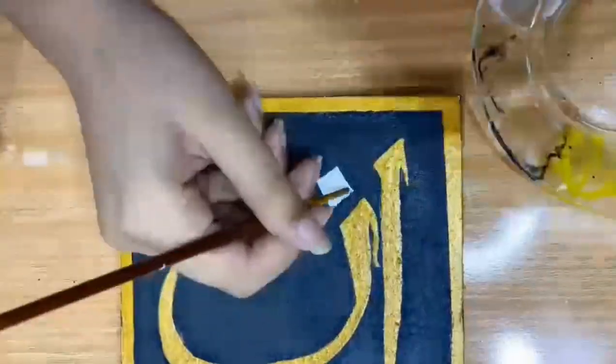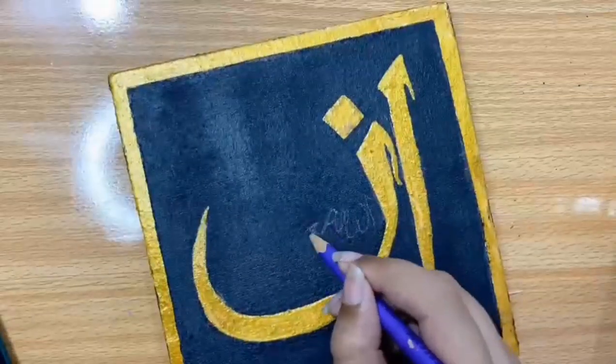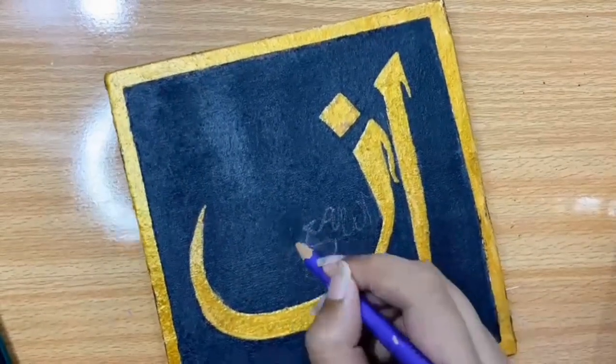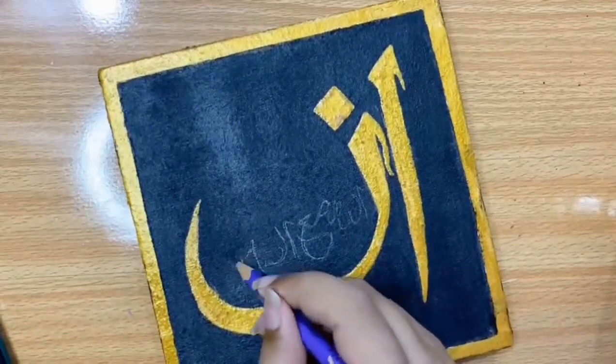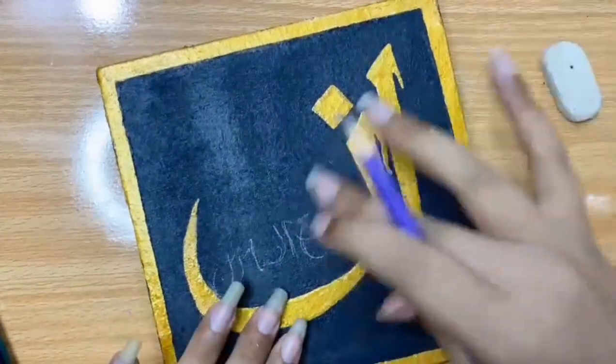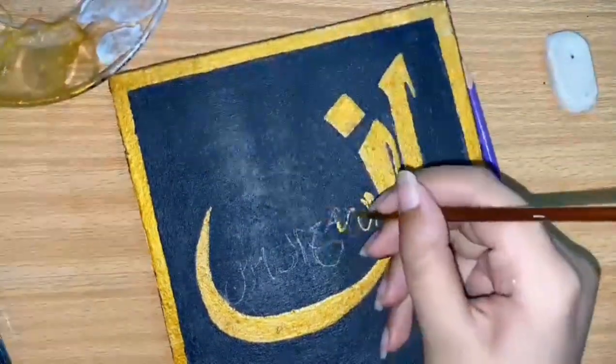Now I am painting the sketch with golden paint, because here I am using two contrast colors — black and golden only. Next I am writing in what is left so I can paint on it very easily. Here's where the painting really starts — just enjoy the process.